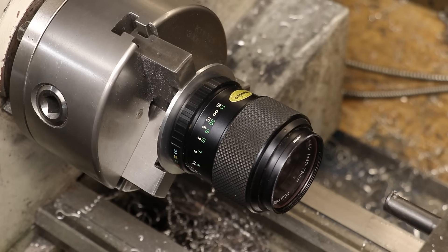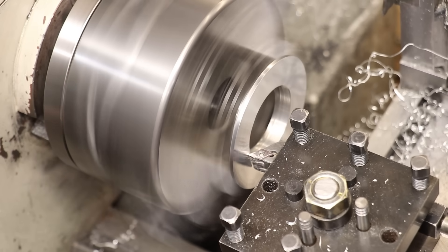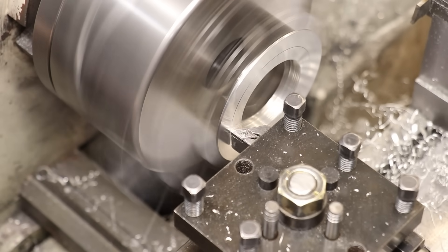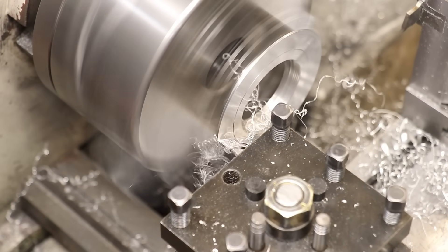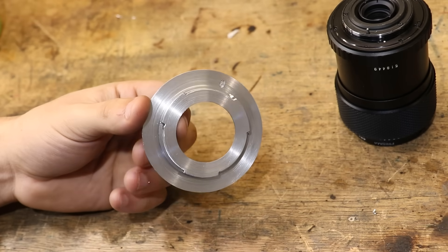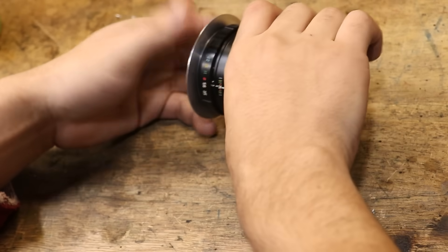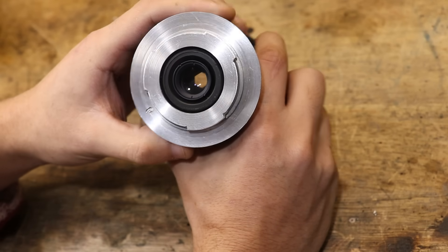All right, and look at that — it fits. Pretty happy with how that's turned out. The final thing left to do is take the flange down so that it's only 1.46mm thick. And once that's done, I'll take the outside down a little bit more — the reason for that is that the aperture-adjusting ring was binding on the flange. The lens screws on pretty nicely, and most importantly the aperture closes too, so it looks like we've got the spacing for the aperture pin correct.